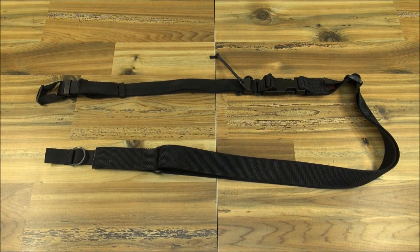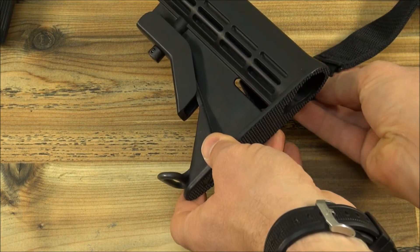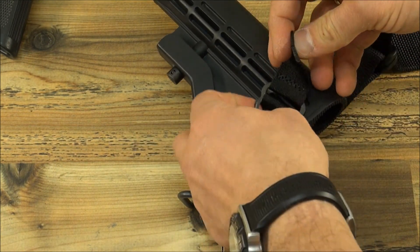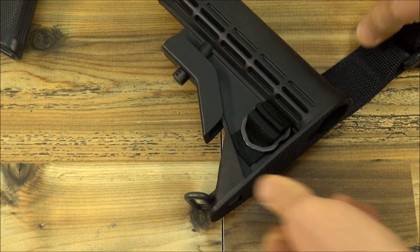The sling has an incredible adjustment range of 19 to 88 inches. For a two point connection, on the rear, slide the buckle through the slot in the buttstock. The small strap is not necessary to be run through the buckle, but doing so prevents the buckle from making any noise when contacting the buttstock.